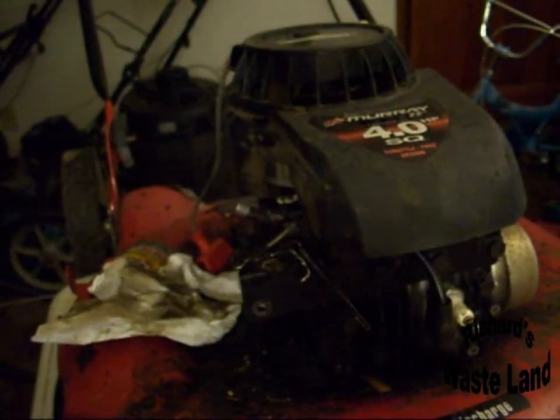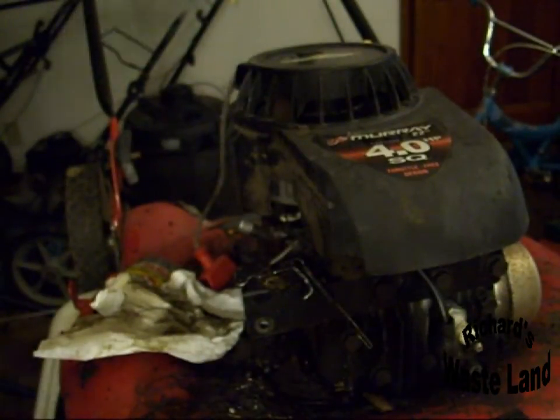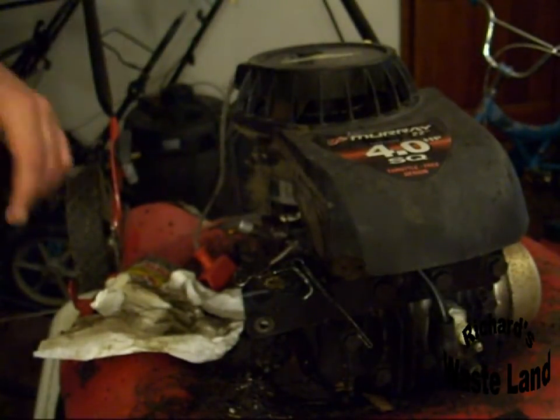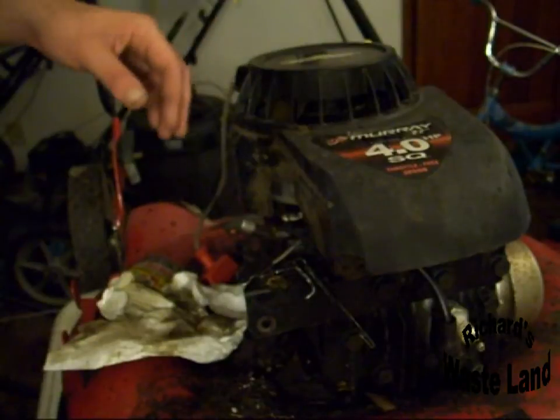It's me again. I'm in my little workshop. I just wanted to show you this Briggs & Stratton. I've got the carburetor off it already and I'll get to that in part two. But if you want to check and make sure your Briggs is good, here's what to do.